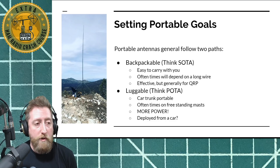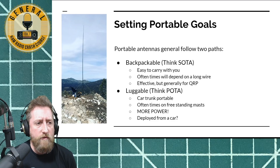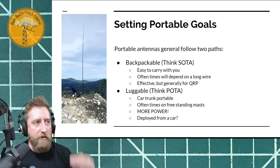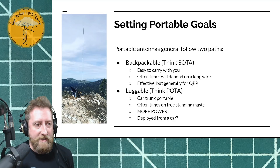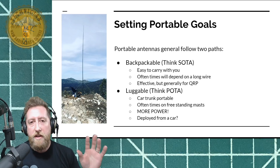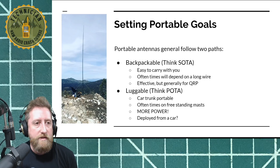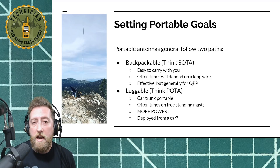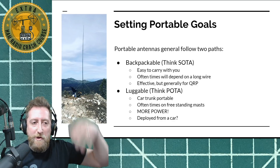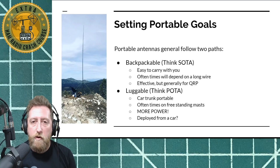That picture was taken at Bertha Peak in Big Bear, California — an 8,400-foot summit. Remember Big Bear is already 6,400 feet above sea level, so you're not hiking a whole ton to get to the top, but it's a pretty good hike. Backpackable antennas are easy to carry with you. They fold down. They often rely on a long wire or some kind of loading coil to get it up in the air, and they're effectively QRP.